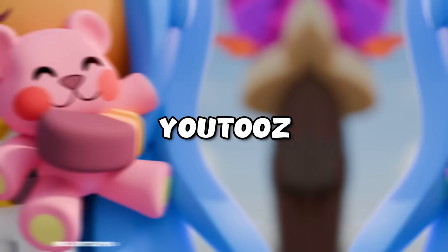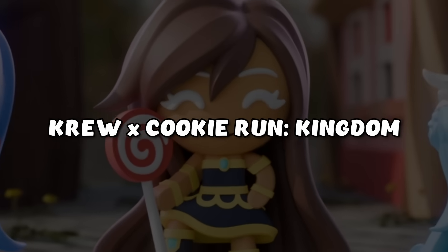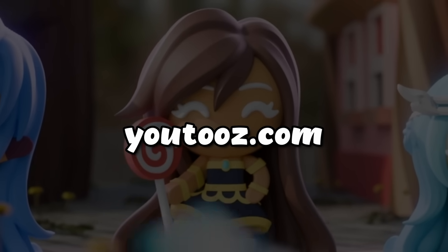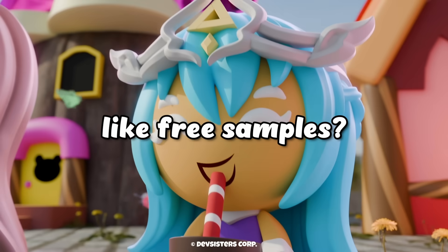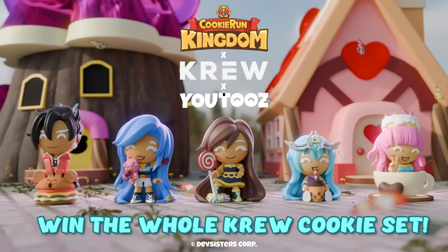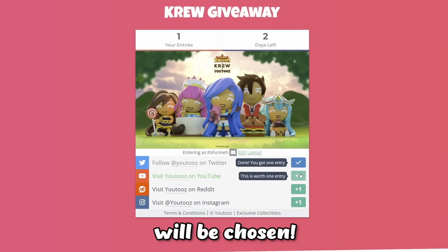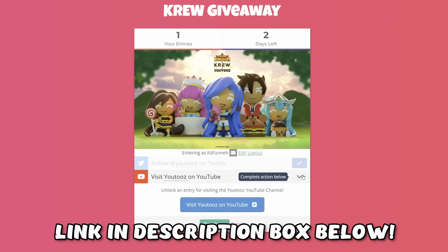Hey guys, our Crew Cookie Run Kingdom U2's figures are almost arriving. You can get these limited edition Crew Cookies on February 29th at U2s.com. Do you like free samples? Enter our U2's giveaway for a chance to win your very own full Crew Cookie Set. Five lucky winners will be chosen. Use the link in the description box below to enter.